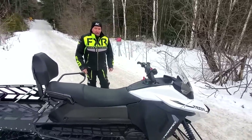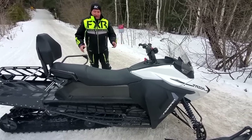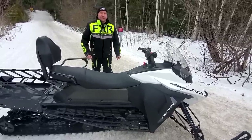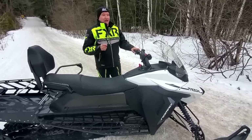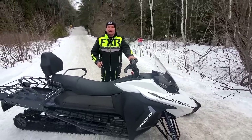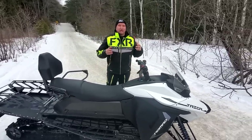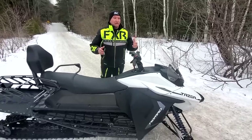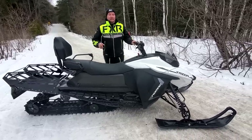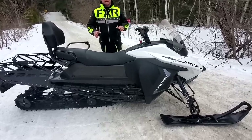So how does it run? It runs as quiet as a mouse — you cannot hear it. What you hear is the track clips hitting the front of the rails and just the rumble of the track going around. That's all you hear. But the rushing of the wind, especially on the Atlas in performance mode — that is doggone impressive. This is not a downgrade from an internal combustion engine powered snowmobile. This is an upgrade.